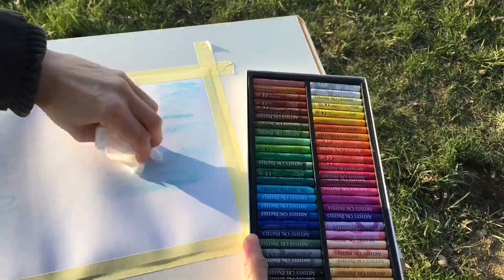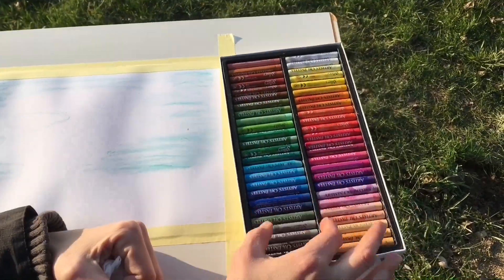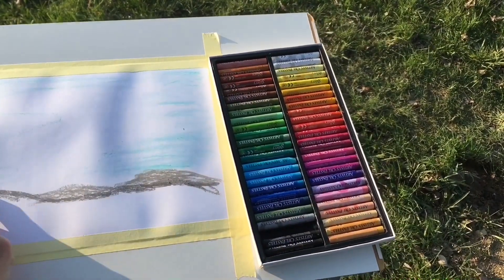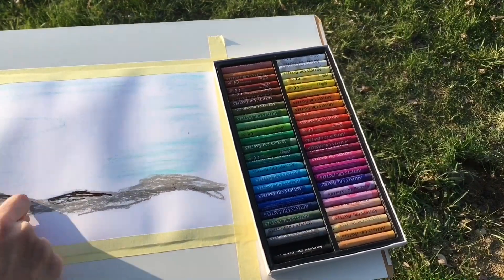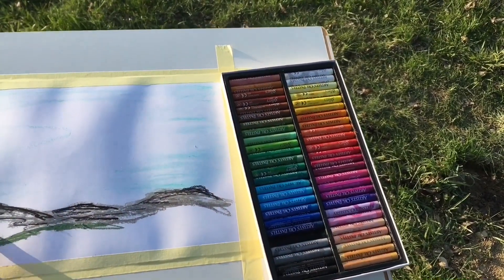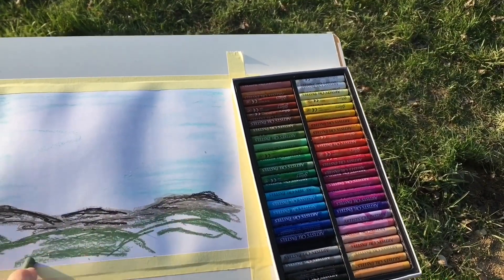Today I'm using my oil pastels and tissue. I start with a very simple sketch of what I see in front of me, and then I try to blend my oil pastels with tissue.